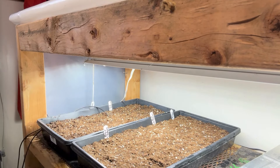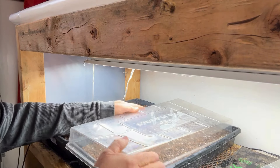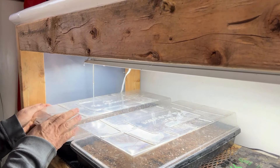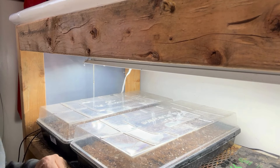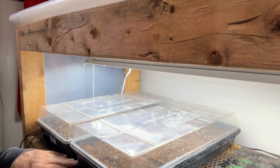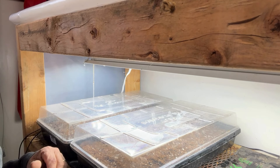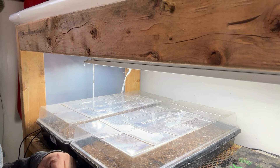Put your domes on — this helps hold the moisture in. These domes will stay on right up until you get good germination. The light stays on 24/7. The heating mat is set to 90 degrees. The thermometer's in to keep the soil temp regulated. At this point you just wait — it'll take seven to ten, sometimes 14 days for everything to germinate, and that's when we'll check back in.